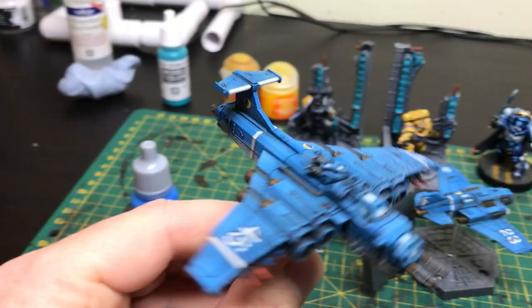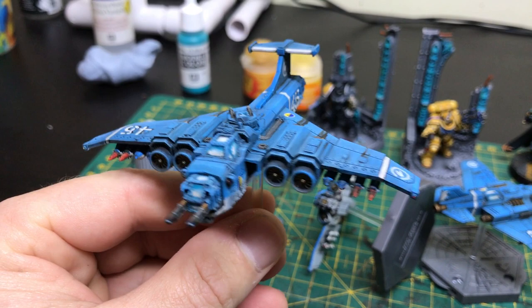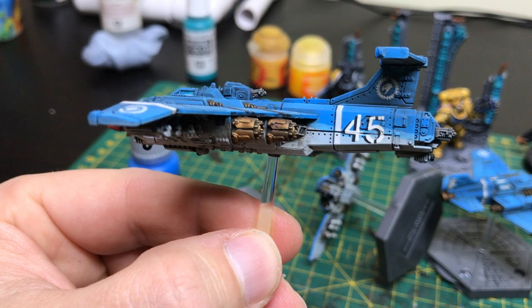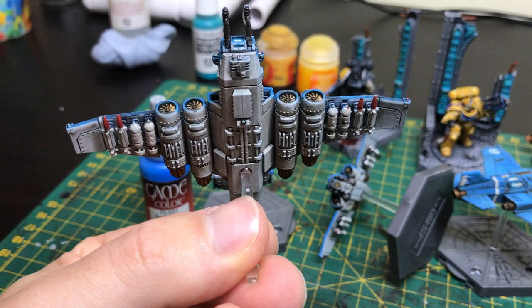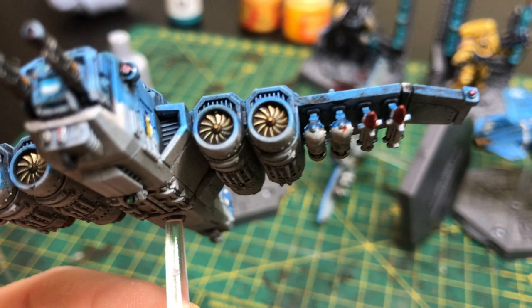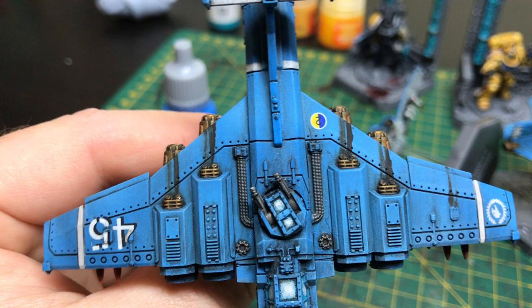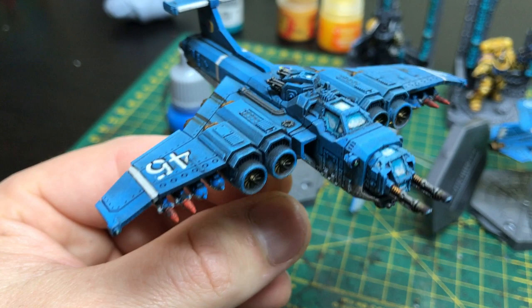After we'd done our mid-tone, we then moved on to the details. Now these took me quite a long time on these planes. I started off with painting some little white strips there on the wings, just to break it up a little bit. And then some red tips on my missiles, just to give them a little bit more detail. And then we painted the metals — just did some simple bolt gun and gold colours for the engines — and painted the windows. And that was pretty much it for the details.